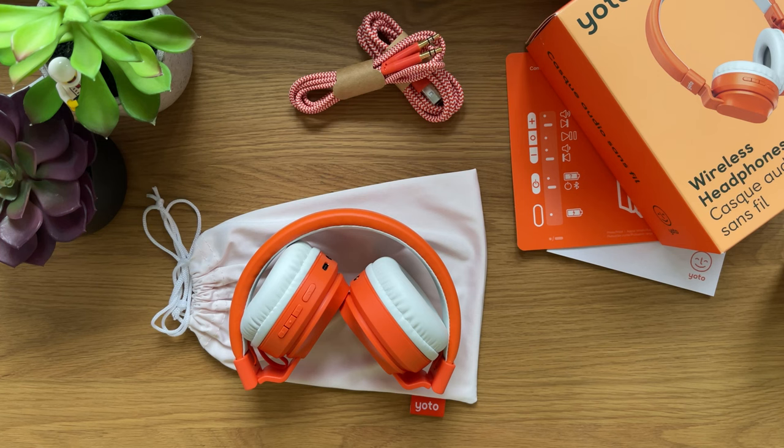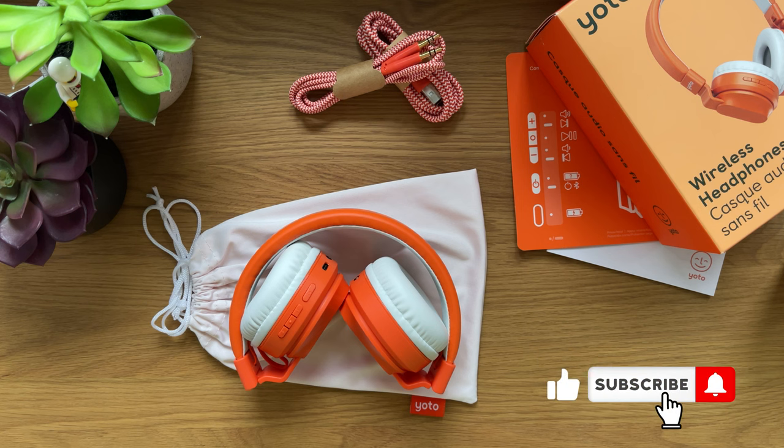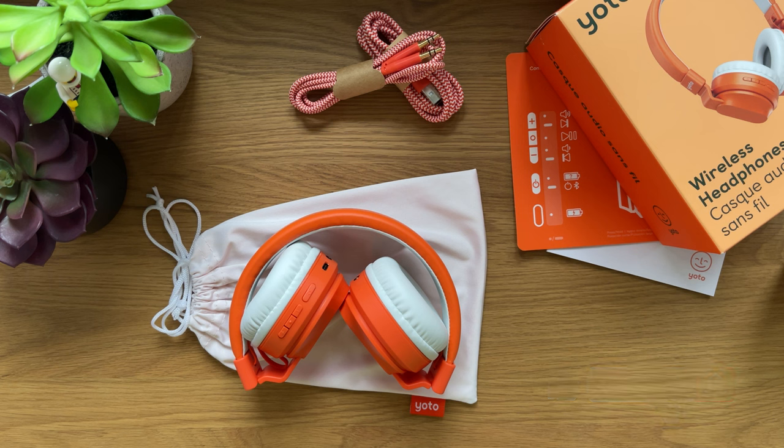Hi everyone, it's RevuRealmRanger here. Today we're going to be looking into YOTO wireless headphones, a product specifically built and designed for kids with safety features and usability. So if you're ready, let's get started.